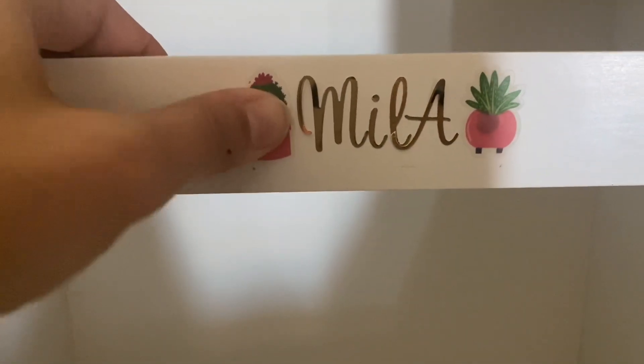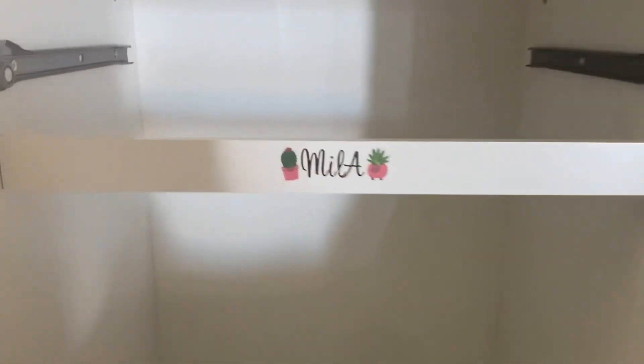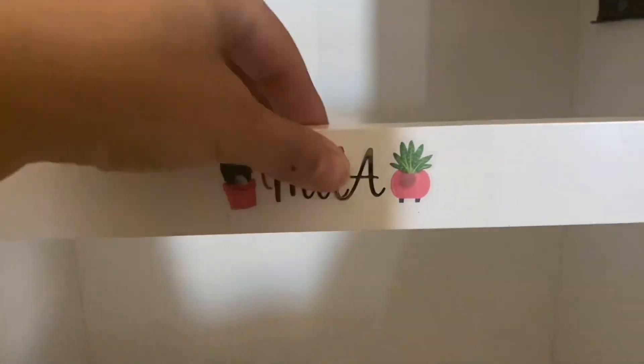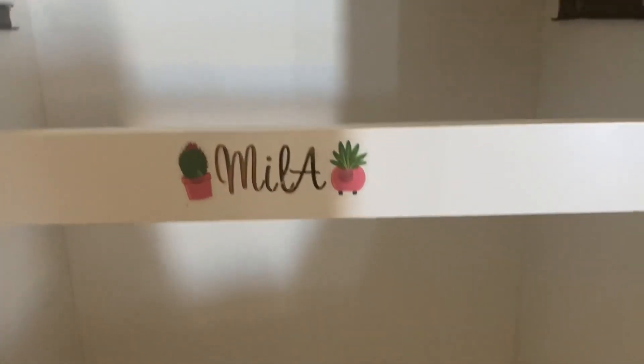These stickers I didn't realize are almost transparent, so you can still see the holes — but from far away you can't. It is what it is, working with what I got. So I'm going to mod podge over all of that and then just put it in her room.